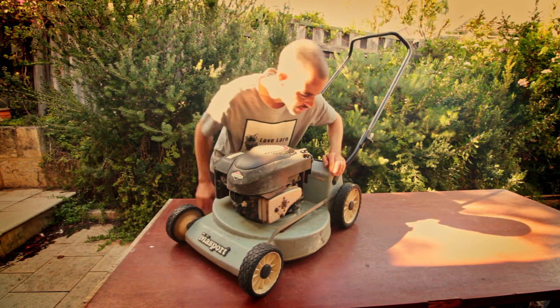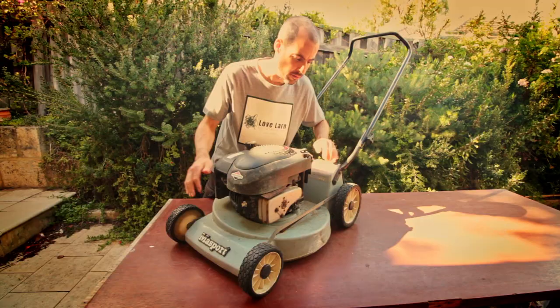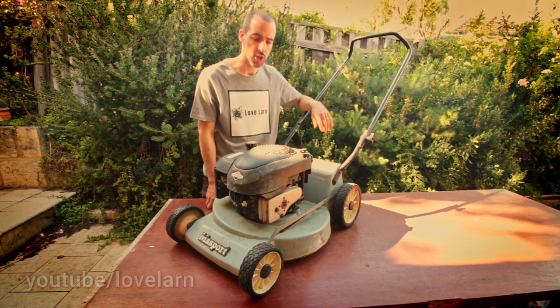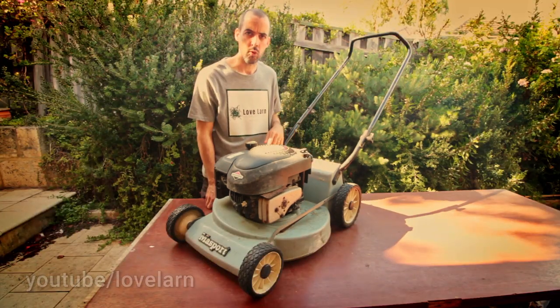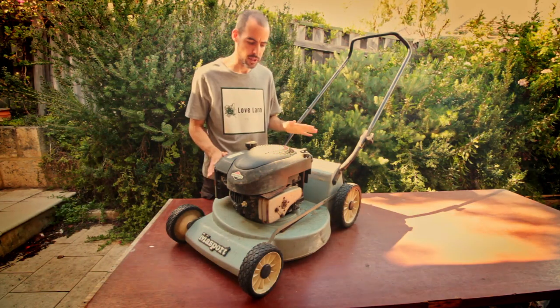Looks like we've got a nice sturdy solid deck. I don't see any cracks as far as I can tell, but we're going to want to get all that paint off and take a closer look before we know for sure. It's a solid deck machine rather than a twin rail, so that means we're looking at sort of late 60s, early 70s era for this particular machine.